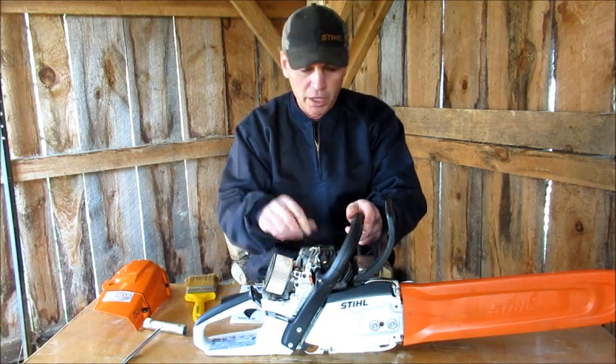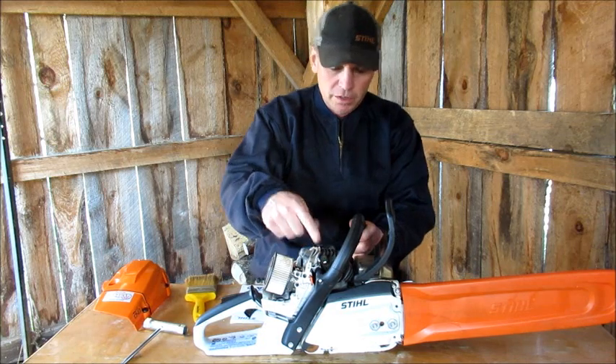Some people are not using it and they're breaking their pull cords and stuff. I don't know why you wouldn't use it.